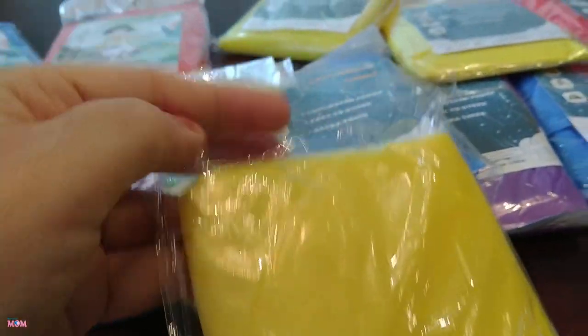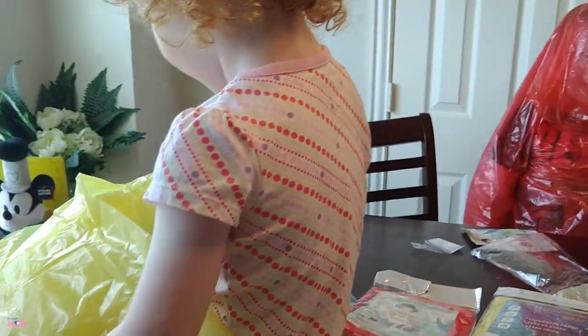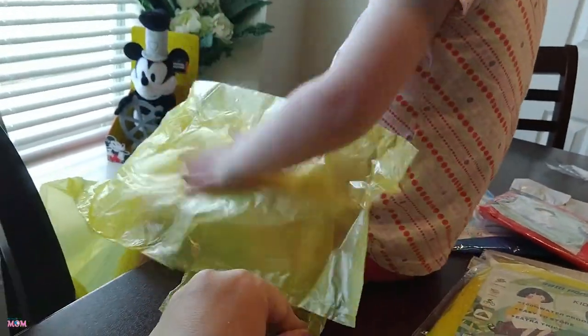These are easy to open — you don't need scissors. Just flip the top like that and up they come. I like all the different color options. I like that I would be able to see my kids in a crowd with these bright colors instead of your standard clear ones.